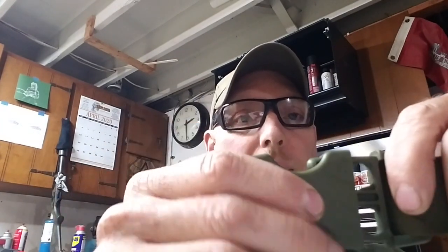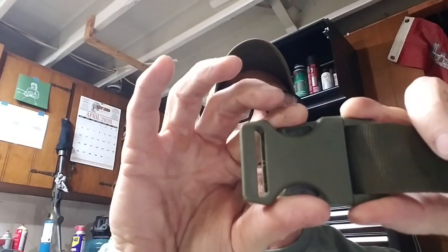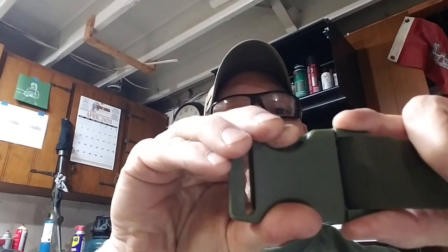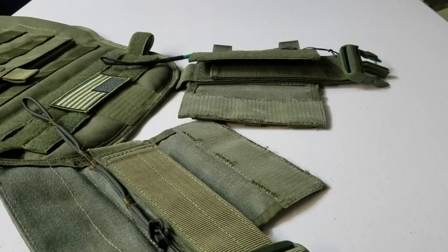This video is going to focus on the actual Fast Tech mods that I made, that made this a quick detach. Notice on these Fast Techs that they squeeze together to make it come apart. You can see the little hollow cavity right here, and also in here — that's where our mods are going to start. And then this vest plate carrier will be quick to attach. With that, let's get started.